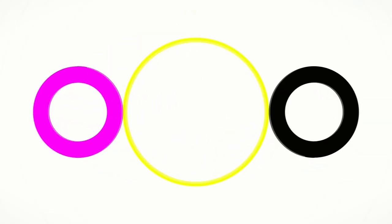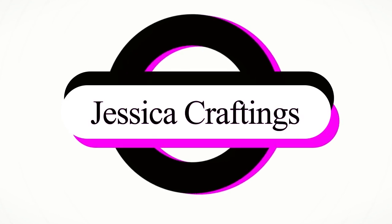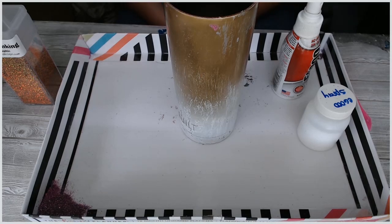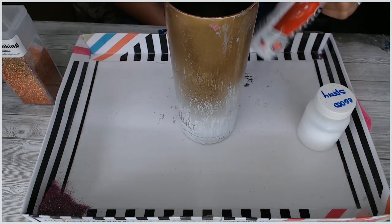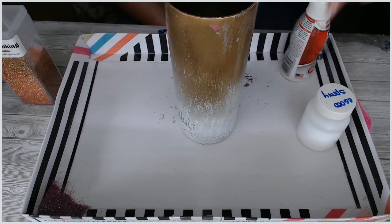In this video we're going to do the E6000 spray adhesive method. Today is the tutorial I promised on using E6000 spray adhesive as a Tack-It method alternative.